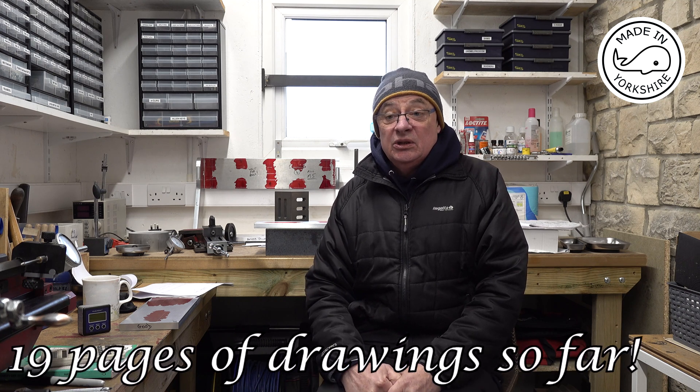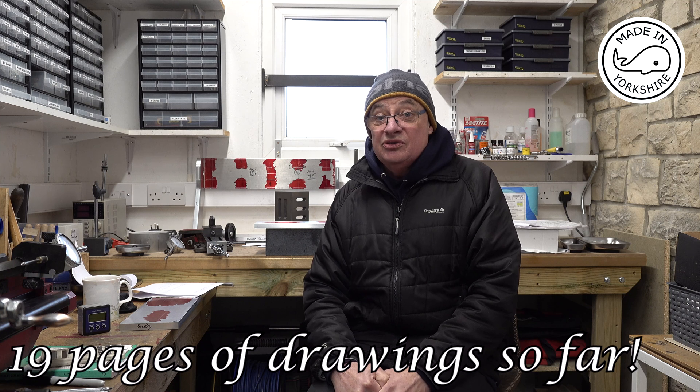Hi there. A number of you have asked whether the drawings are available for this CNC router engraver that I'm making. I've had a bit of an email exchange with Olivier in France and we think the best thing is if I can make a decent job out of this machine, it might make the drawings available for a small fee, which seems really reasonable considering the amount of effort put into producing these drawings.